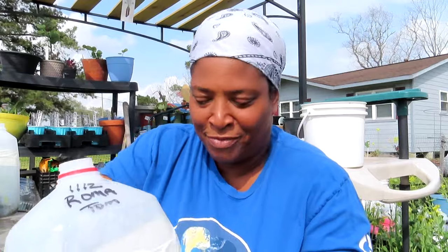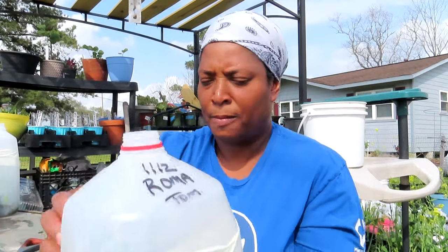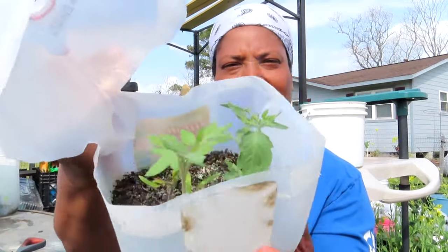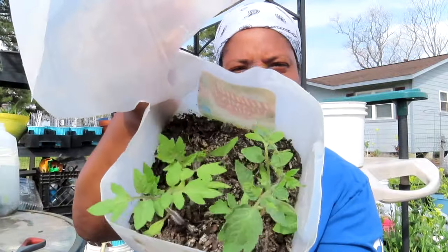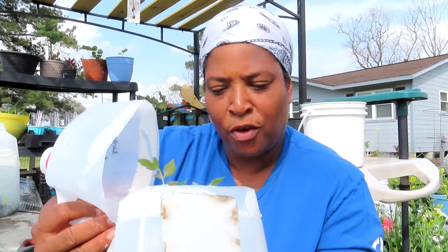Roma tomatoes — I want to make some salsa with them. The date on this was January 12th, and now we are in March — beginning of March, but still March. Here we go — romas! I have one, two, three, four, five — all of them germinated!